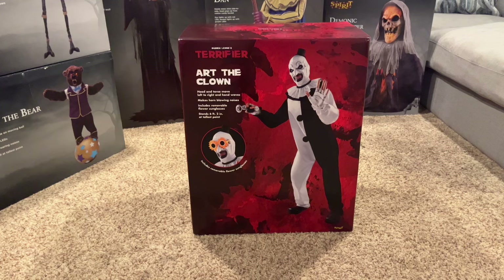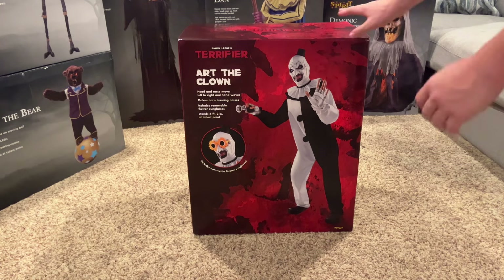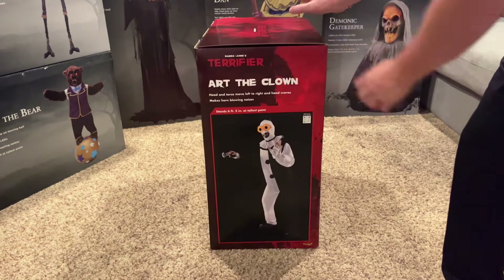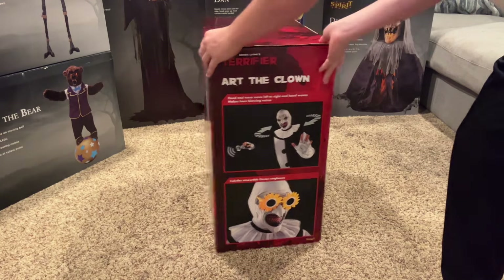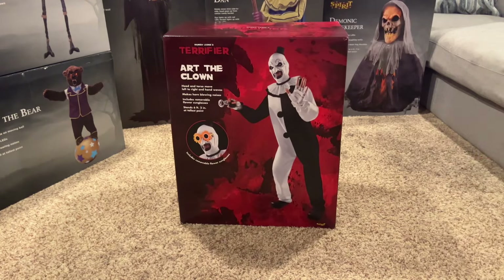He has a really small box — a lot smaller than I expected. But I want to just take a minute to look at his box. Here's the front, the side, the back. His box is so awesome; I love how it looks.